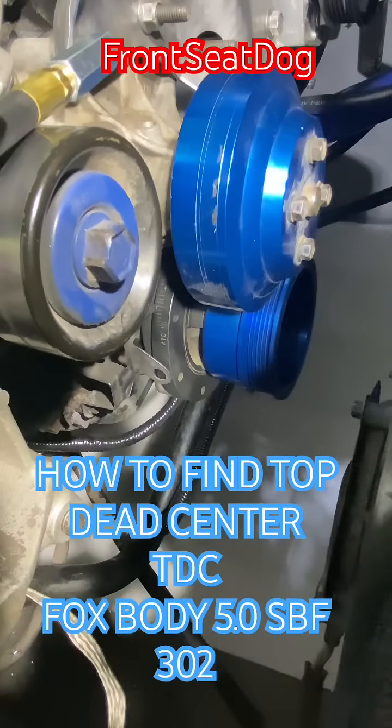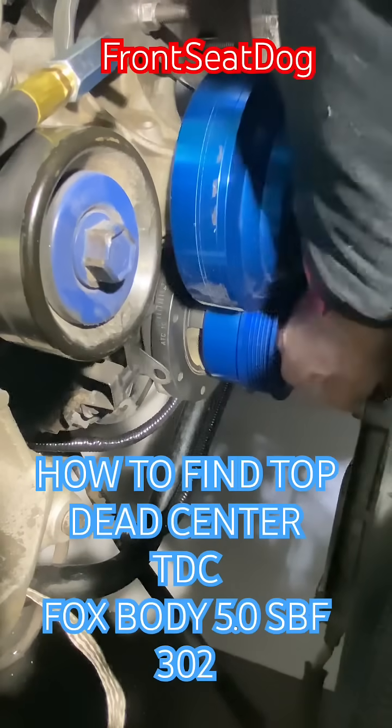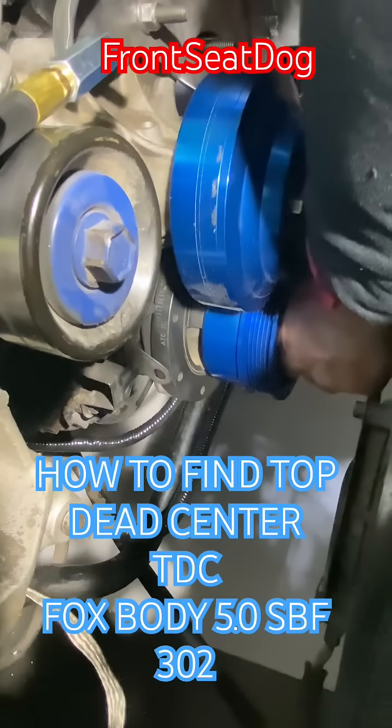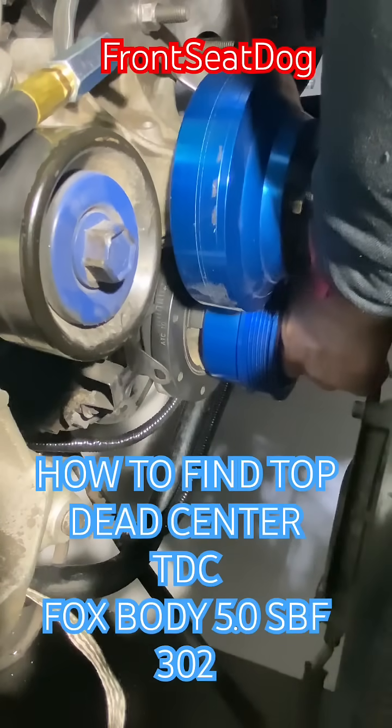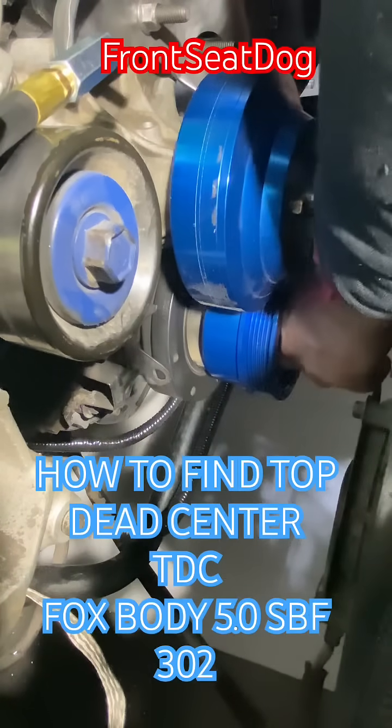I went ahead and pulled all the spark plugs. Good time to do some maintenance — inspect, replace, tune up, whatever you see fit. I did it for both.